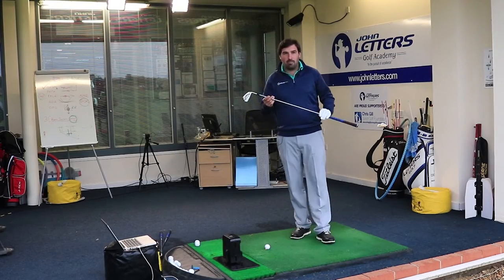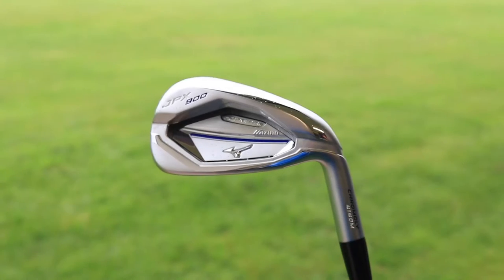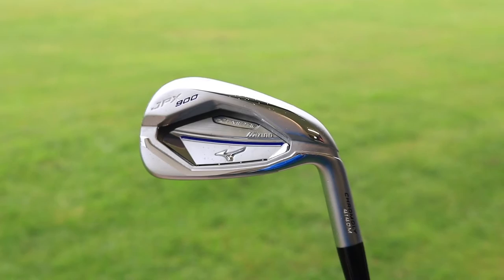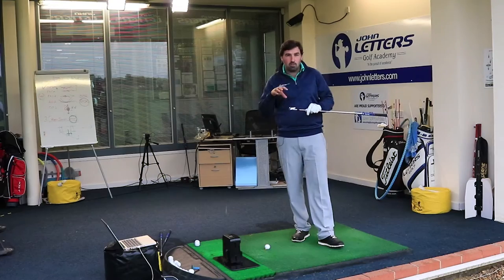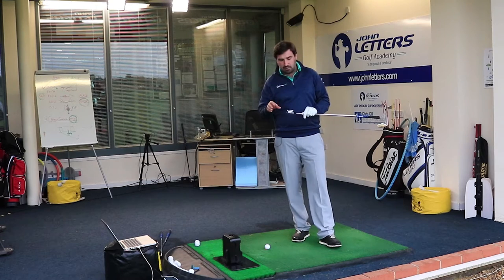Starting with the JPX 900 Hot Metal — the first thing to note is it's got a pretty chunky head for a Mizuno, which is quite unusual. They obviously have their major and super game improvement irons which are really big heads, but this is more of the forged look, close to their blades. So it's quite a big head for that kind of iron.